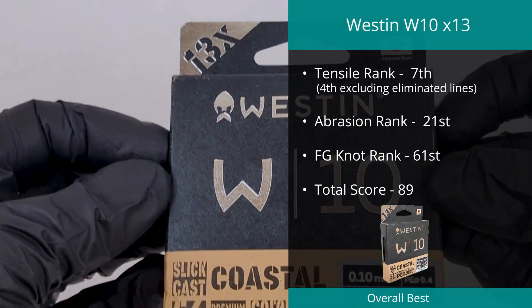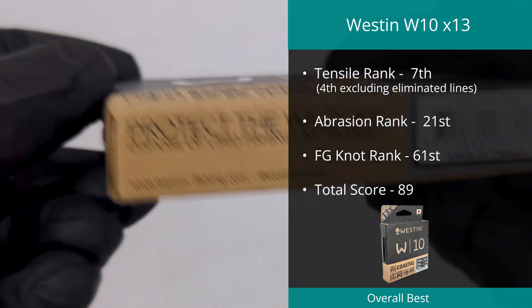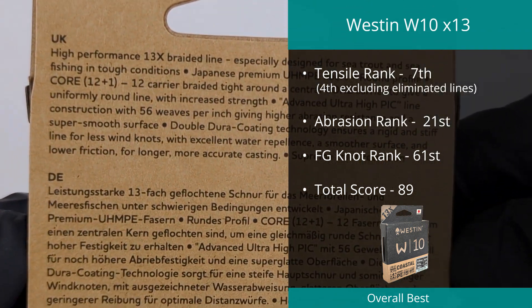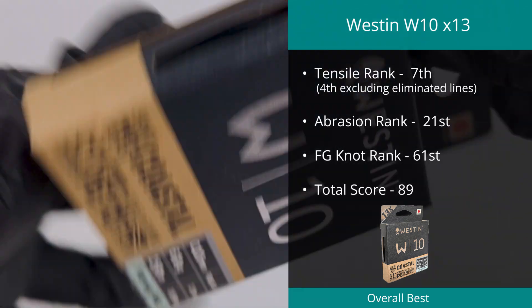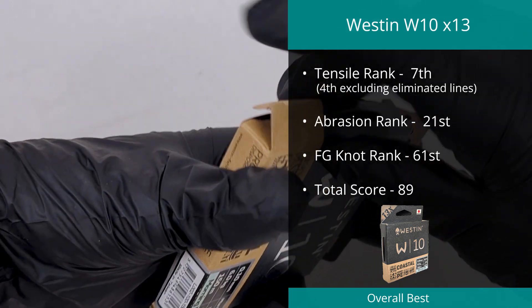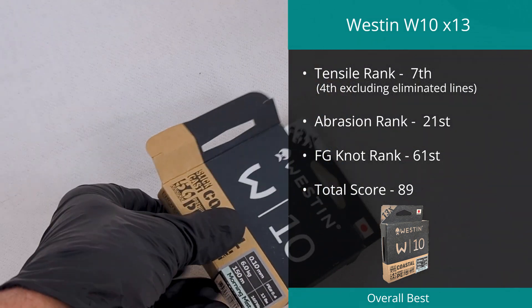First up is the Weston W10 X13 Coastal Braid. With a fourth place in the outright tensile strength test and some solid results in the other tests, this braid reached number five position in our overall top braids with a final score of 89. The line is rated at PE 0.4 or 13 pounds according to Weston, which we found to break at 13.65 pounds and had a diameter of 0.16 millimeters.